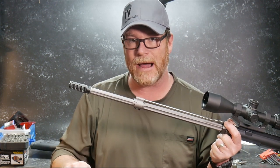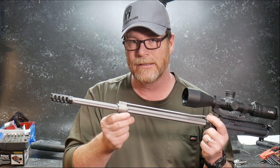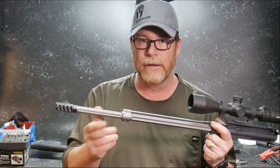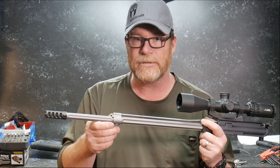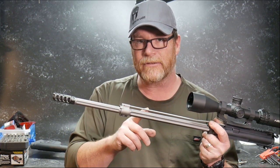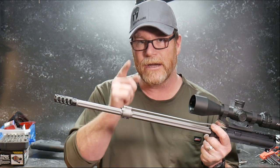Maybe it can be as accurate as this thing. Does this mean this is a better rifle if it's just as accurate? I don't know. At that point it's all about your Mustang GT versus Mercedes AMG. Let's take a look at the inside of this barrel, and then we're going to take it out to the range and have some fun with it. Here we go. Standby.